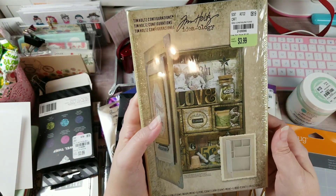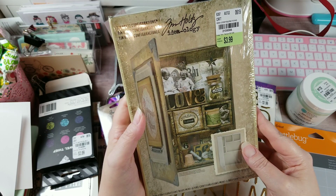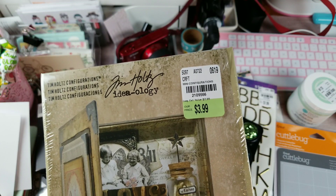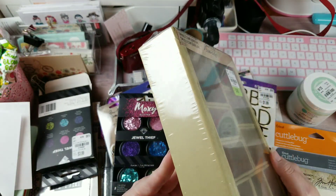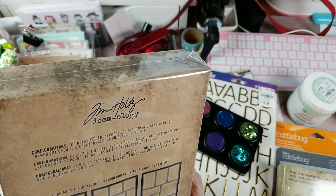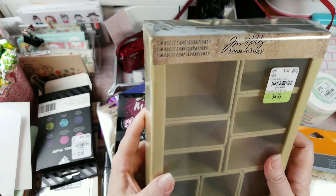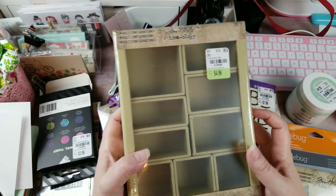I found a mini book shadow box or trinket box - you can do whatever you want with the pockets, the little boxes come out so you can decorate them separately. For $3.99 my store only had one or I would have grabbed more. Then there's this one for $4.99, normally $10.99 - six dollars off. It includes a removable clear acetate window so you could decorate it in different scenes. If they'd had more of this one I would have grabbed another.